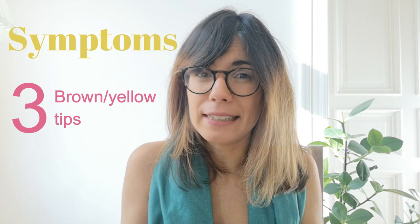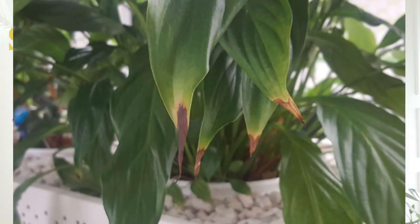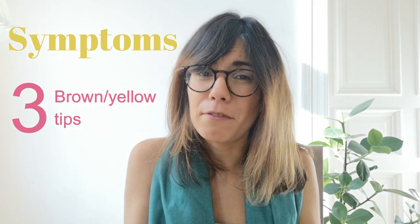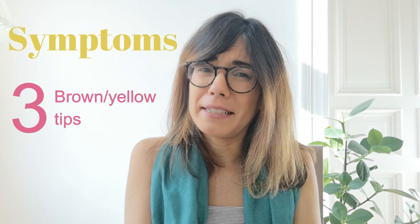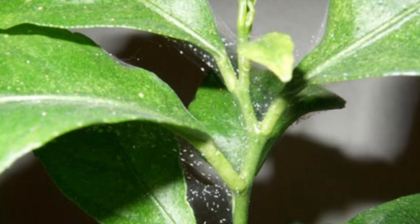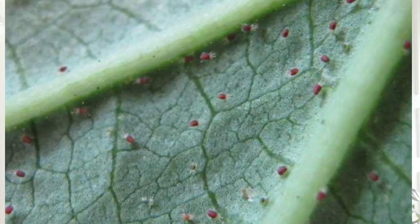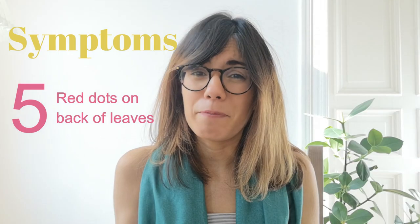Number three: brown or yellow tips. Again, the browning or yellowing of the leaves may mean something else. For example, for some plants the browning of the tips means the air may be a little bit too dry, as is the case with the peace lily or any other tropical plants that need more humidity. But of course, it can also be a sign of spider mites. Number four: tiny spider webs on the leaves — a very clear sign of a spider mite infestation. And number five: red dots on the back of the leaf. These may be the actual spider mites; if you touch them, they will move. So if you see some of these symptoms on your plant, this may mean that you have a spider mite problem. But not to worry, there is hope and we can get rid of them.